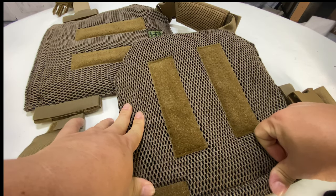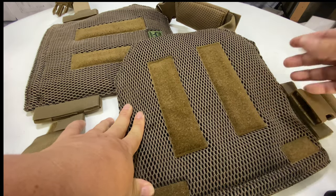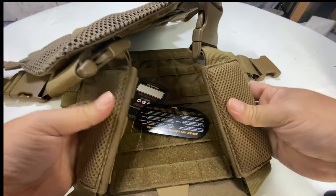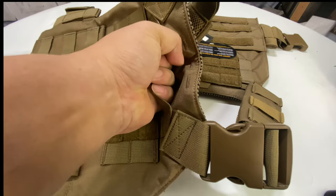Wearing something like this, especially with a bunch of other gear — for those of you in law enforcement, you're probably wearing a shirt or jacket on top of it — so it can be really insulating and make you sweat. You can see we have that mesh material on the shoulder straps as well, and they're really padded, so hopefully that should be pretty comfortable after a long day's work.